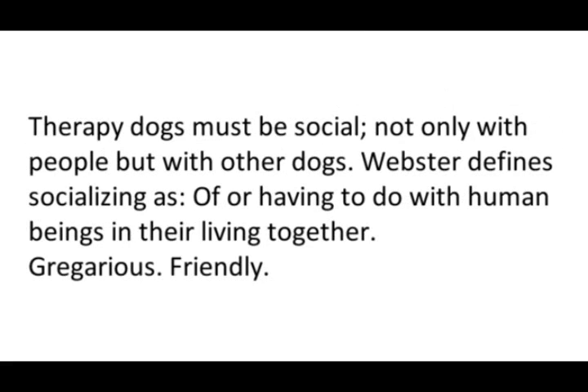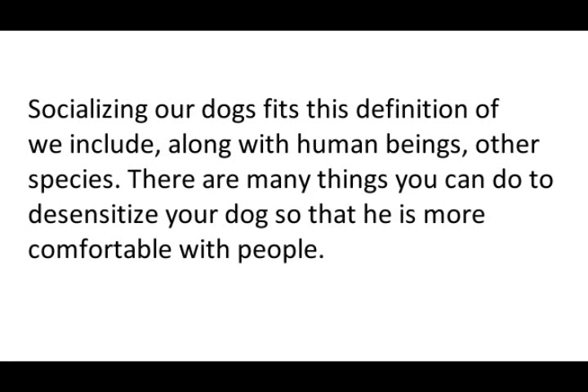Therapy dogs must be social, not only with people but with other dogs. Webster defines socializing as of or having to do with human beings and their living together, gregarious and friendly. Socializing our dogs fits this definition, if we include, along with human beings, other species.